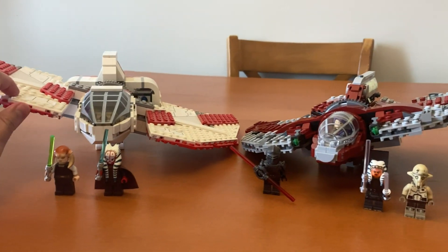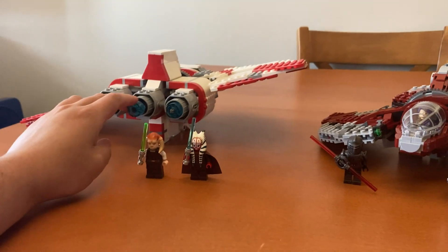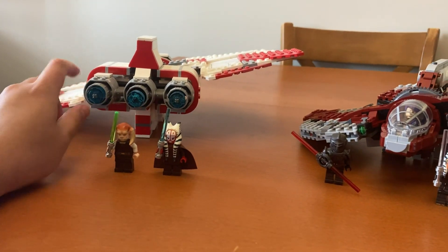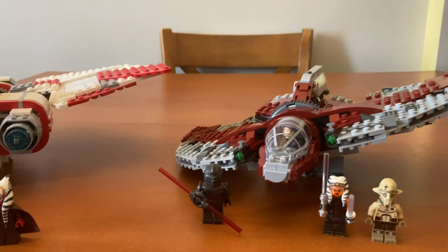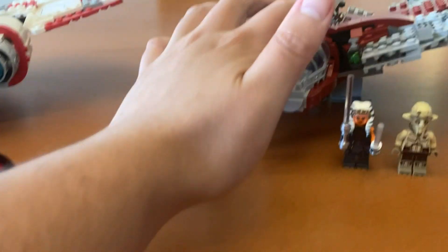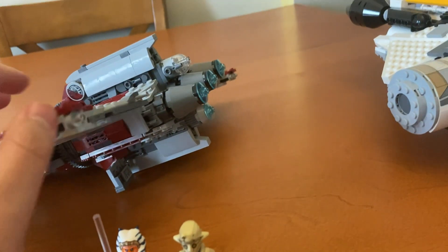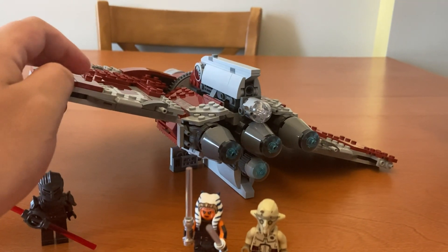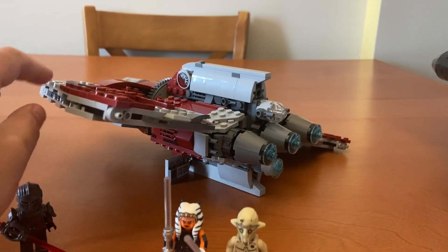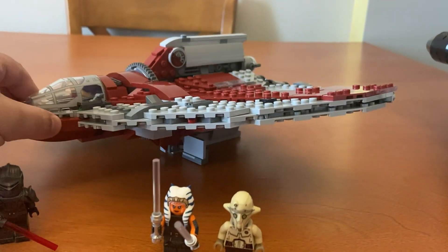The backs of them are different too — this one has only three engines, but two of them shoot out flick-fire missiles. The other one has two stud shooters on the front, but on the back it has a gun turret and four engines. And neither one has many stickers, which is nice.